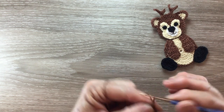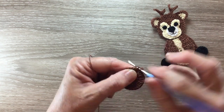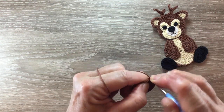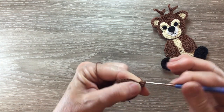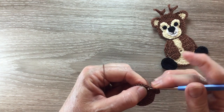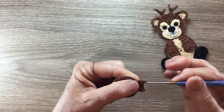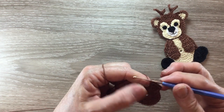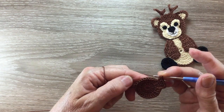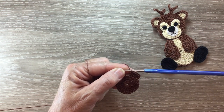For row three we start with three chain and work a double crochet into the same place as the chain, and then we work one double crochet into each of the next two stitches and then two double crochet into the following stitch. We repeat that all the way around — so one double crochet into each of the next two and then two double crochet into the following stitch all the way around. I'll complete this row and I'll be back.